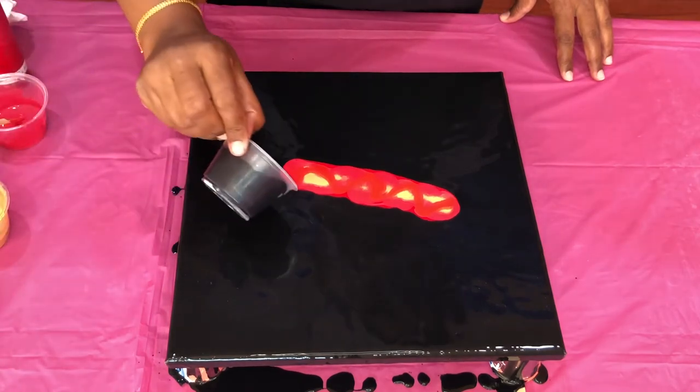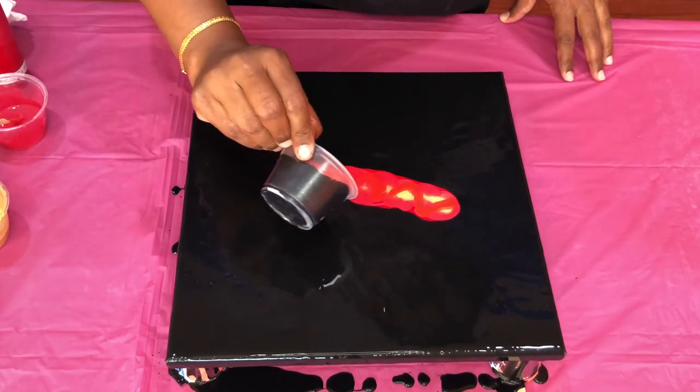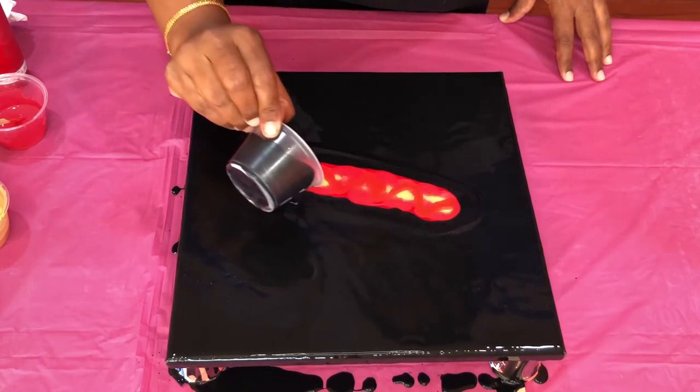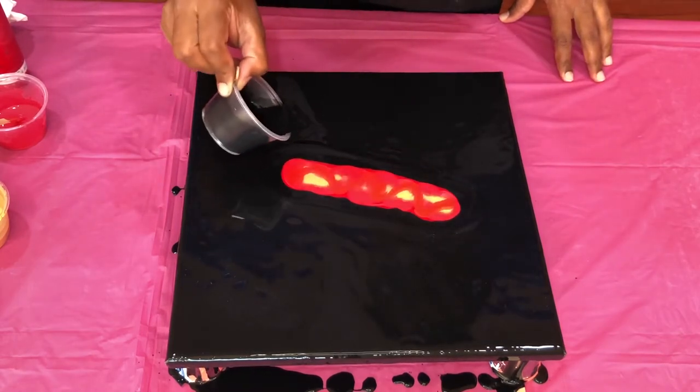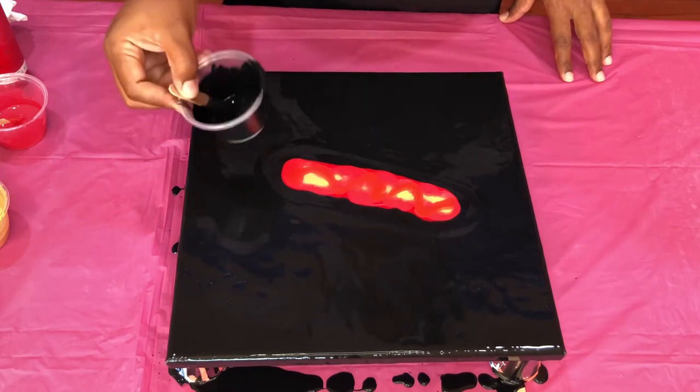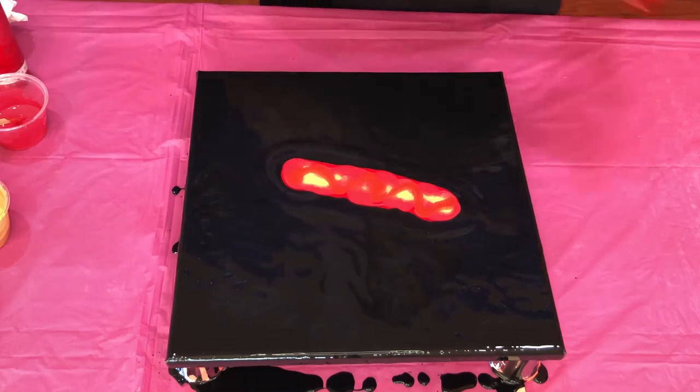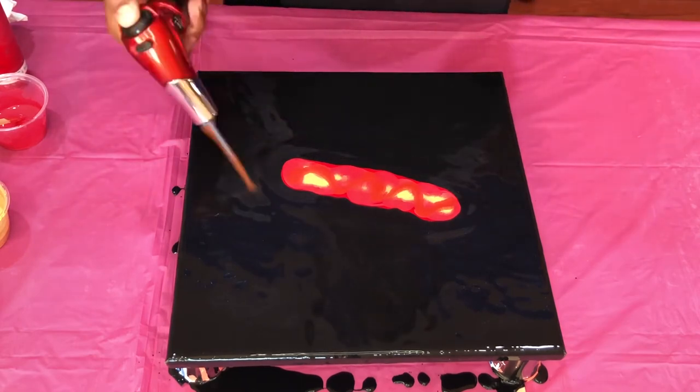let's put a little bit of the iridescent mixed with the black on the sides to help the paints flow better, and pop all the air bubbles.